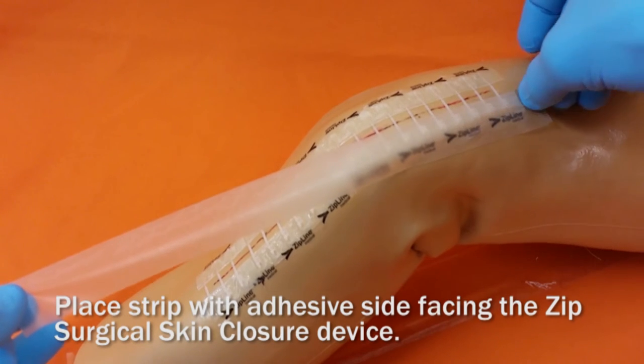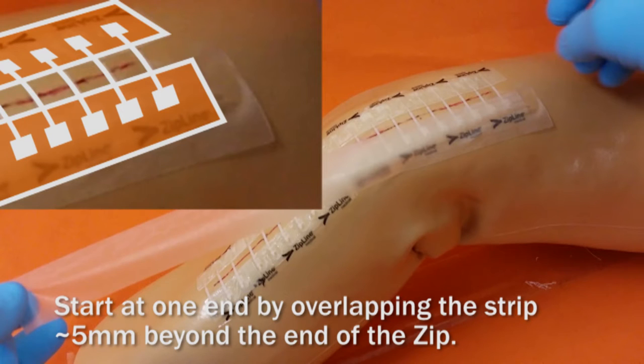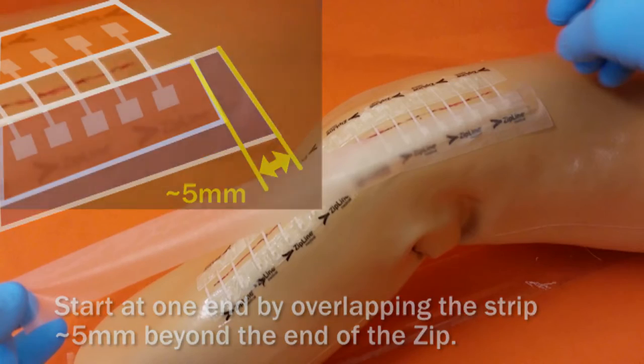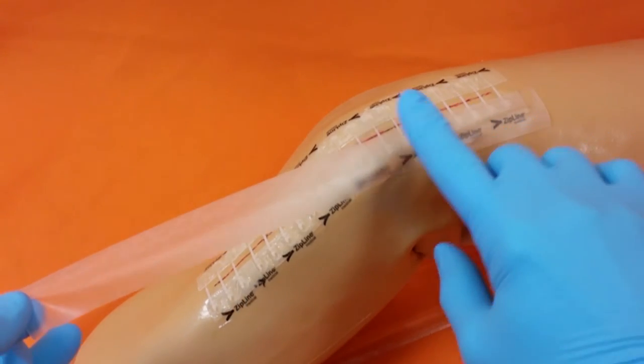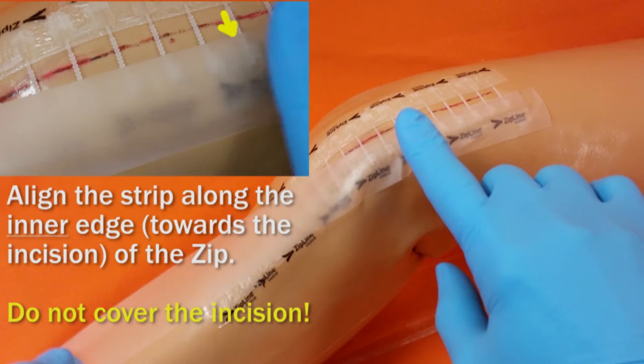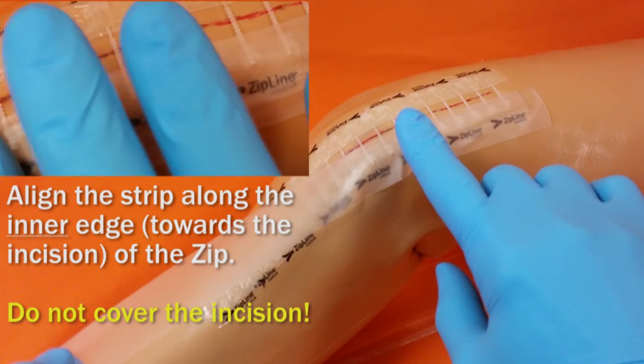Place the strip with the adhesive side facing the ZIP surgical skin closure device. Start at one end by overlapping the strip approximately five millimeters beyond the end of the ZIP. It's important to align the strip along the inner edge of the ZIP towards the incision. Do not cover the incision.